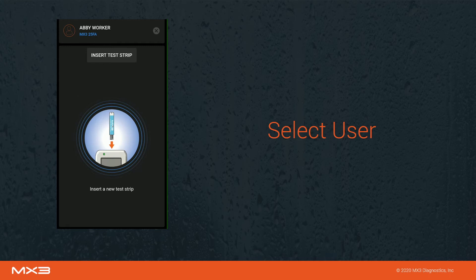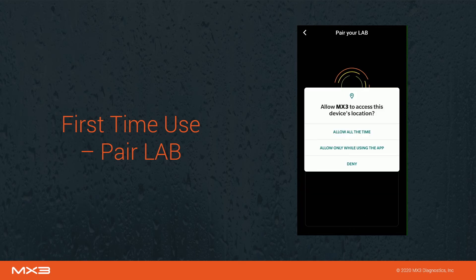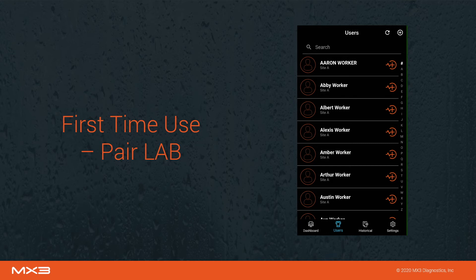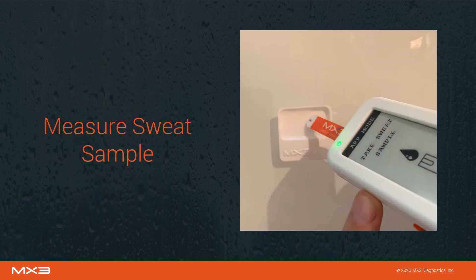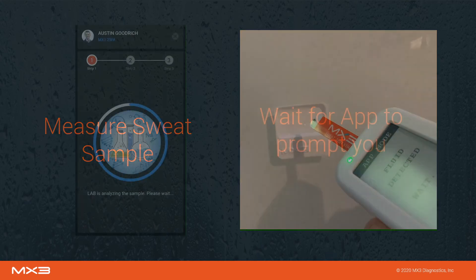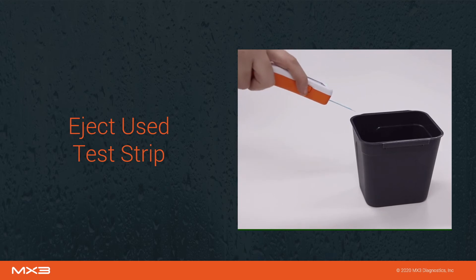You will now be prompted to insert a test strip. If this is the first time you're using the MX3 app, or you're using a new MX3 Lab, you will be prompted to pair with the lab. Follow the instructions to do so. Once paired, you will be returned to the users tab. Tap on the measure icon next to the user you would like to measure, and you will be prompted to insert a test strip. Insert a sweat test strip into the MX3 Lab Pro with the label facing upwards. You will now be prompted to take a sweat sample. Measure the sample by tapping the tip of the test strip against the sample tray until a tone sounds. Wait for the sample to finish being analyzed. The app and the lab will then prompt you to eject the test strip. Eject the used strip using the eject button on the side of the MX3 Lab.